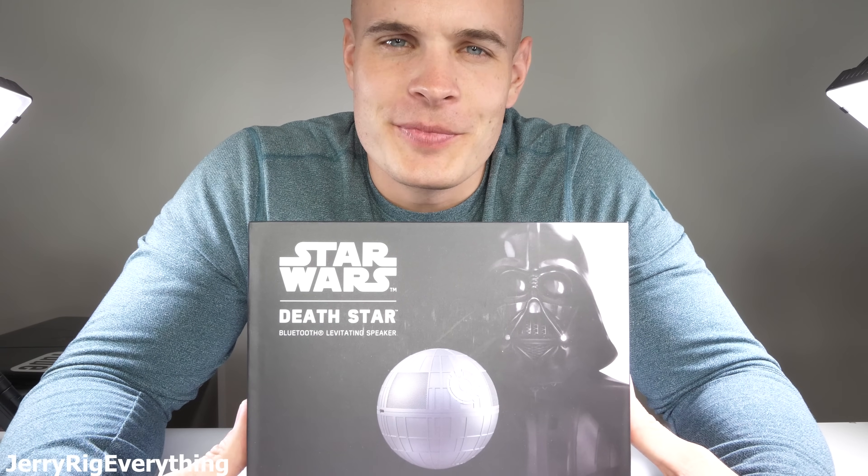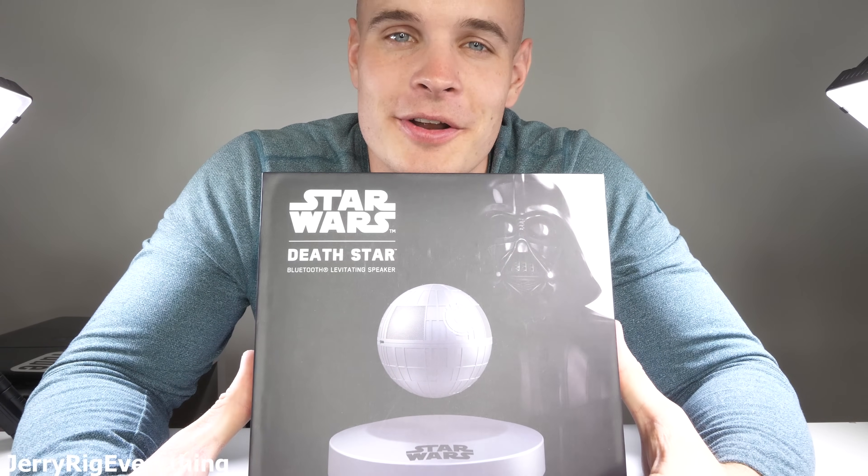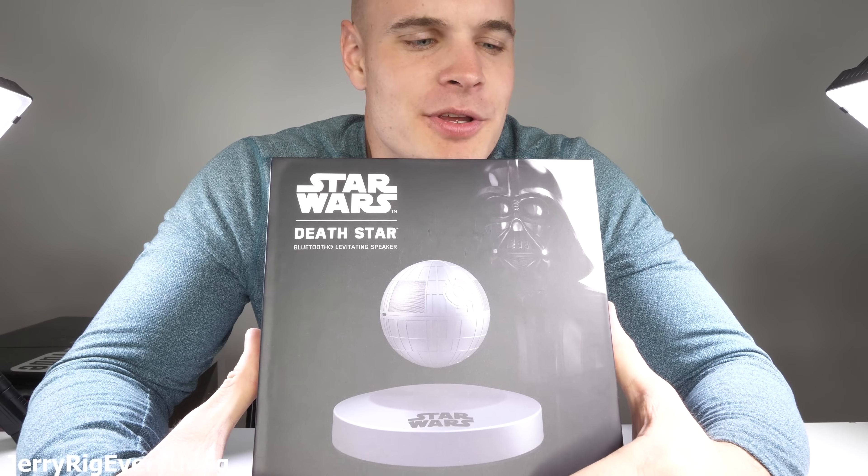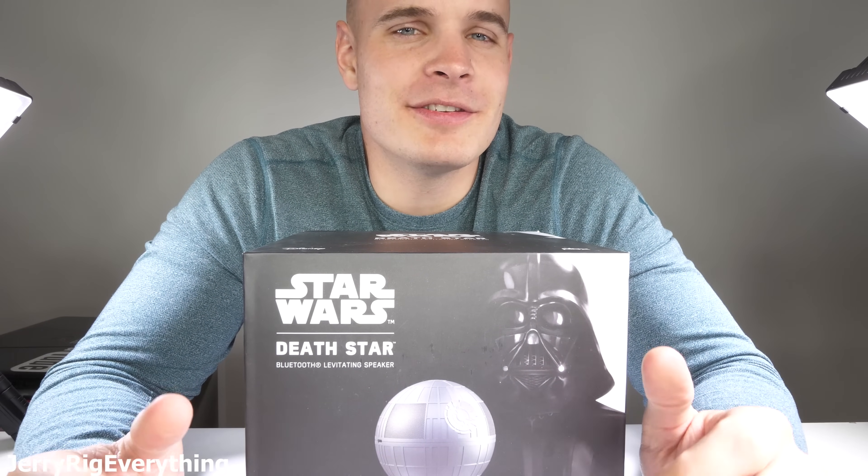I was sent the weirdest thing the other day — a levitating Death Star speaker. With the new Star Wars movie coming out, I feel like now would be a good time to unbox this thing and see what kind of force it uses to levitate. Let's get started.